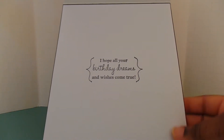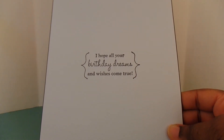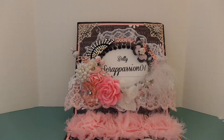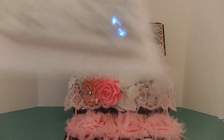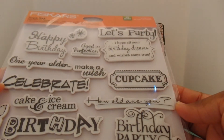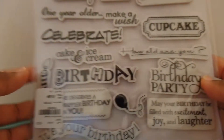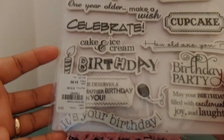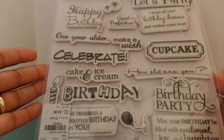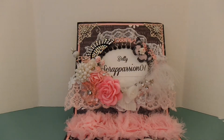Here's the inside of the card — I just included the sentiment: 'I hope all your birthday dreams and wishes come true.' Let me share with you the stamp set I used for that sentiment. This is my favorite stamp set — I use it so much. This is by Fiskars and it's called Birthday Cheer. I picked this up from Tuesday Morning a while ago and I absolutely love it. It's a great die set to have when you're doing birthday cards.